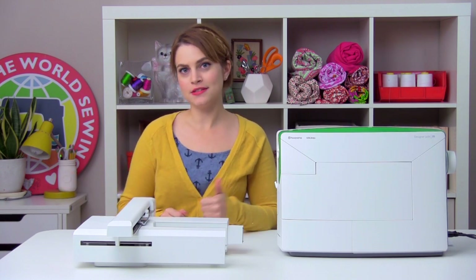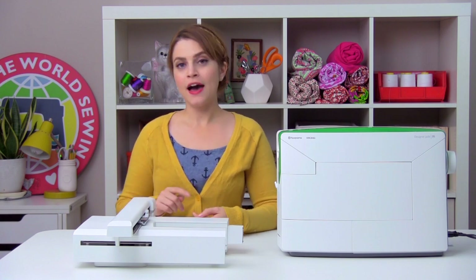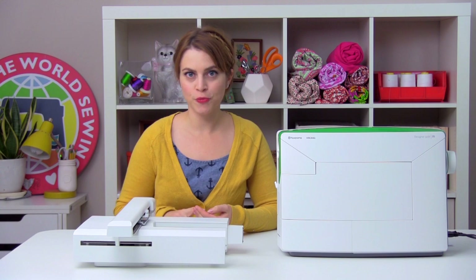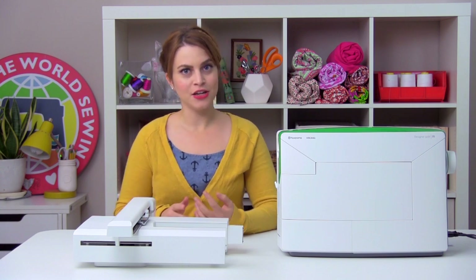We're going to be using a Designer Jade 35 and we're going to be talking about how to set up your machine for embroidery, how to pick a thread, stabilizer, and hoop, how to hoop up your project, and then finally we're going to stitch out a design using the machine.